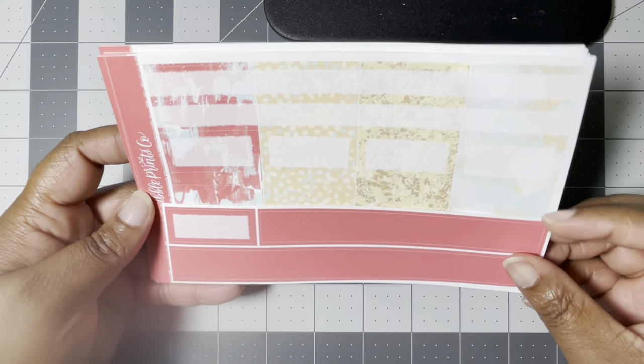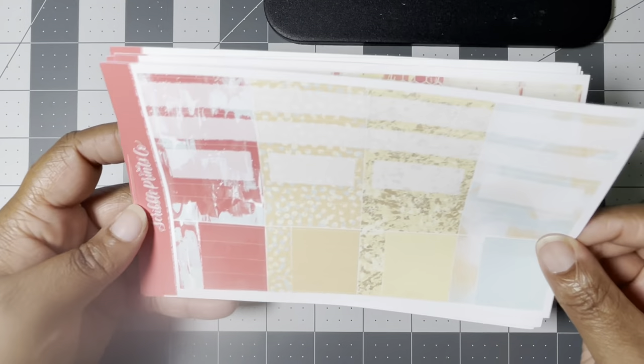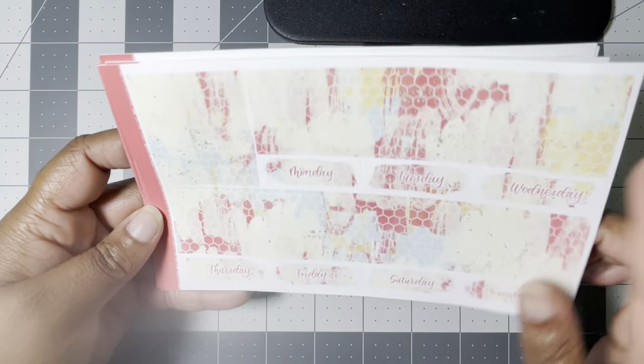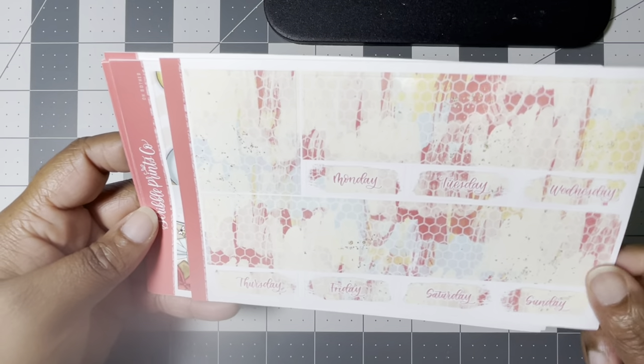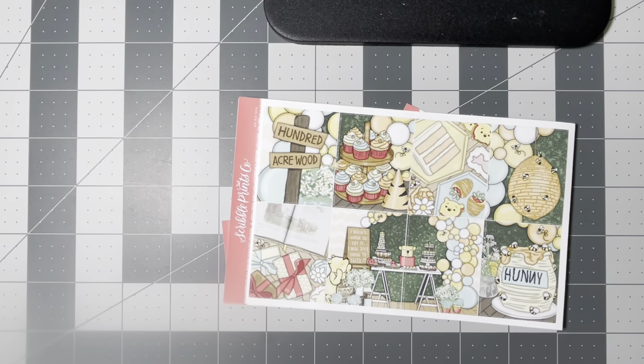I think I actually got this from de-stash from somebody because I did not buy it when it originally came out — I was like, girl, why didn't you buy that kit, you know you love it. So cute. I love when they give us a box that we could use quote box overlays on so we don't have to mess up the art. That is the ultimate kit — old format of Oh Bother.